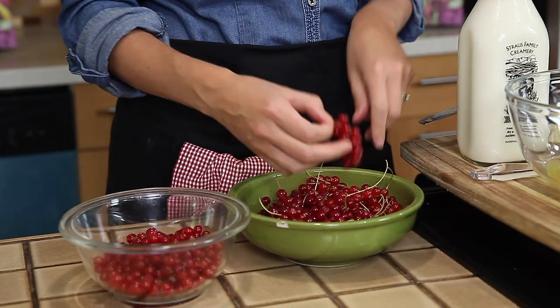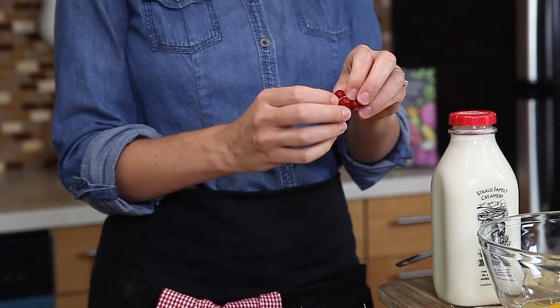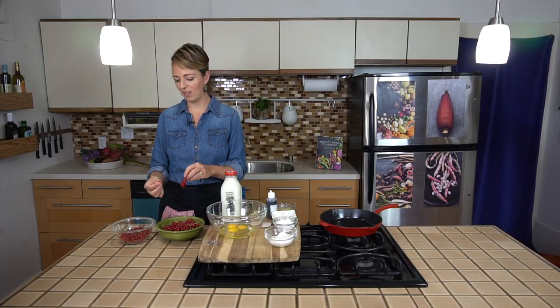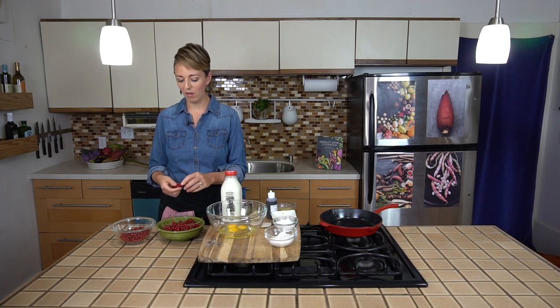If you pull the other way — like if you hold it down here and go like this — the berries would come off with the little stems attached. So it's important that you do it in the other direction so that you don't end up with a mouthful of stems.